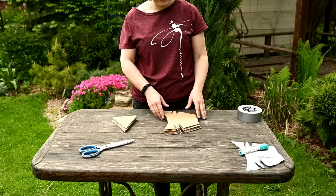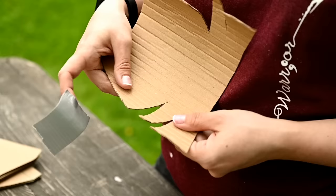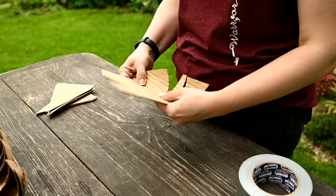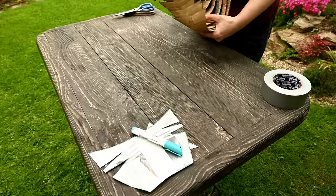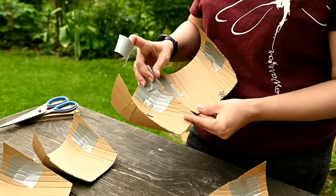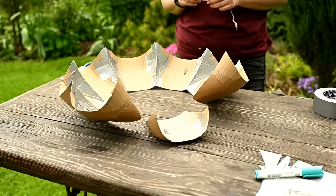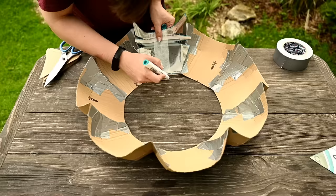I'm transferring the templates onto corrugated cardboard and cutting them out. Here you want to have the same direction of corrugation everywhere — I placed the main parts of the roof so the corrugation runs along each part, and on the edges of the central part it ran across the parts. After all the pieces are cut, I'm pressing the cardboard to make the pieces curved and connecting the tucks on the sides. Each piece now looks like a kind of trough, and then I'm connecting all the troughs together side to side, attaching them using duct tape pieces.